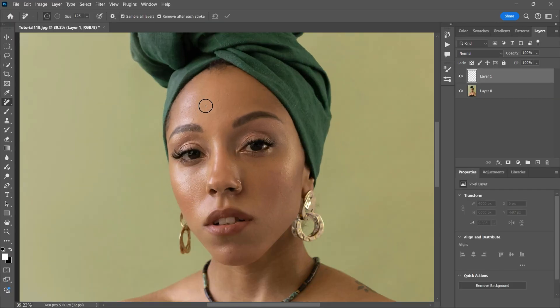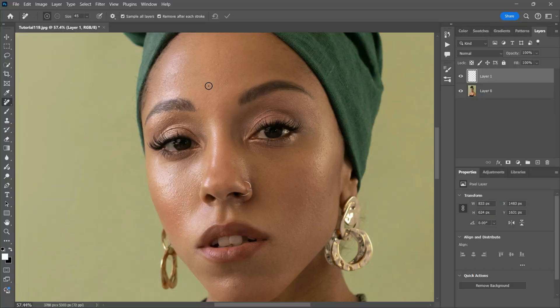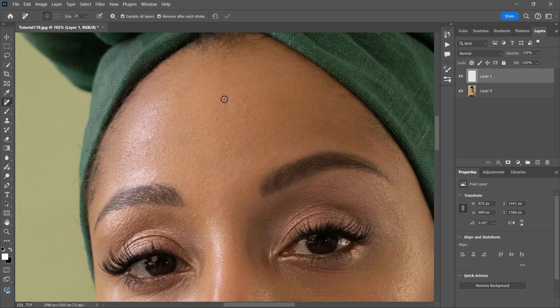And here is where the Remove Tool works its magic. Just click and drag over the blemish and Photoshop will analyze the surrounding pixels and seamlessly blend the area. What makes the Remove Tool unique compared to the traditional healing brush or spot healing tool is that it better maintains skin texture, creating a more natural look.